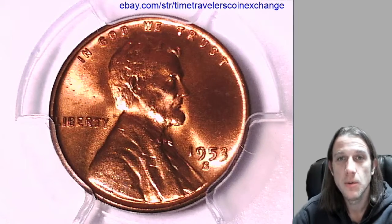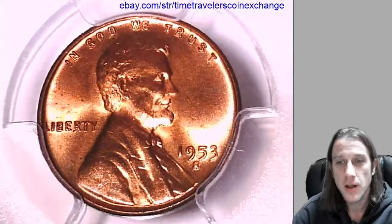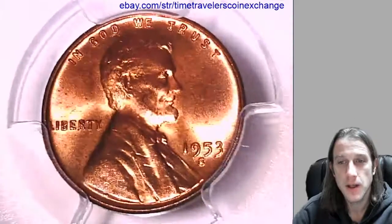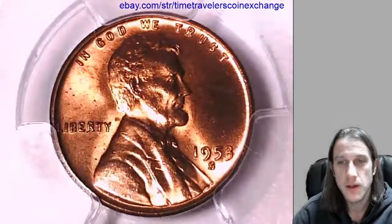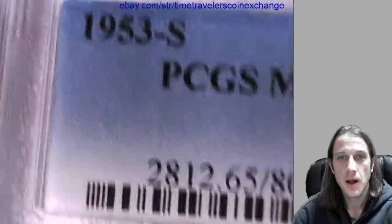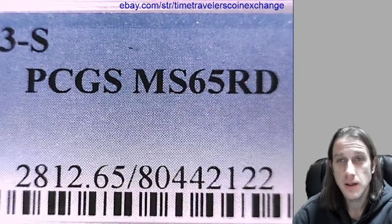Good morning everyone and welcome to Time Traveler's Coin Exchange. The next coin we're going to take a look at is a 1953S Lincoln Wheat Cent. It's from the San Francisco Mint and it's a business grade coin. This one has been graded by PCGS and they graded it Mint State 65 Red.